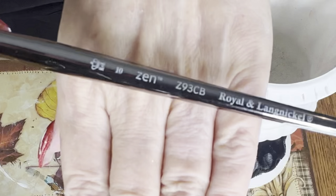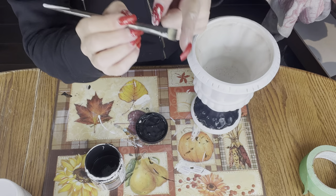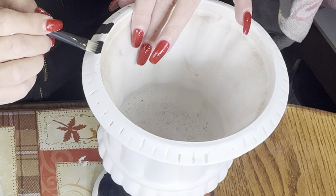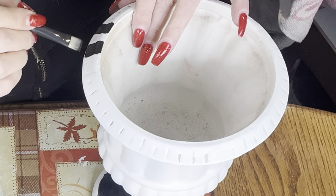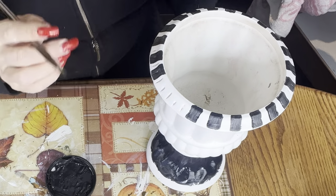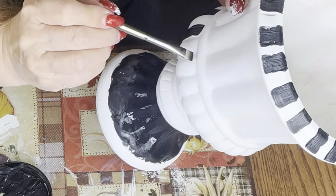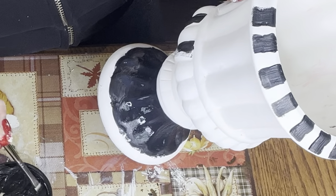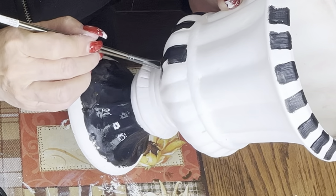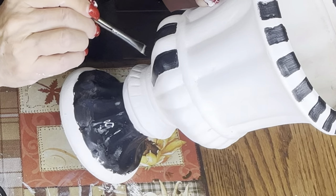I've got the brush that I showed you the other day — this brush is 93CB, with short bristles. I'm going basically the same width, every other one. This is what I wanted to show you when I did the brush video. It is so much easier when you have a smaller brush, but a clean cut. Look at that — a brush is so important. It can either make or break your project, in my point of view.